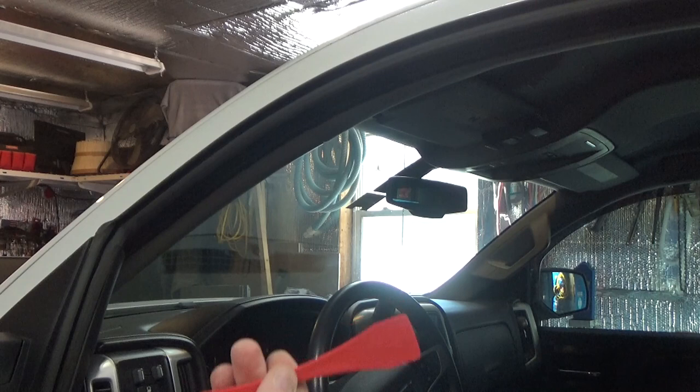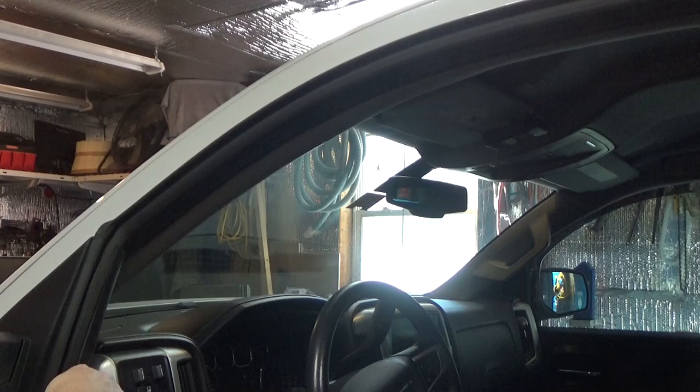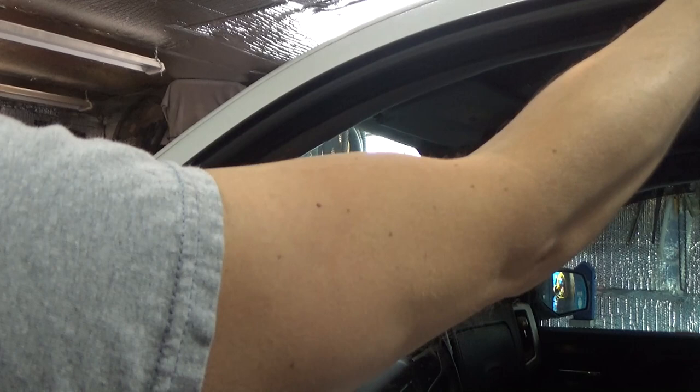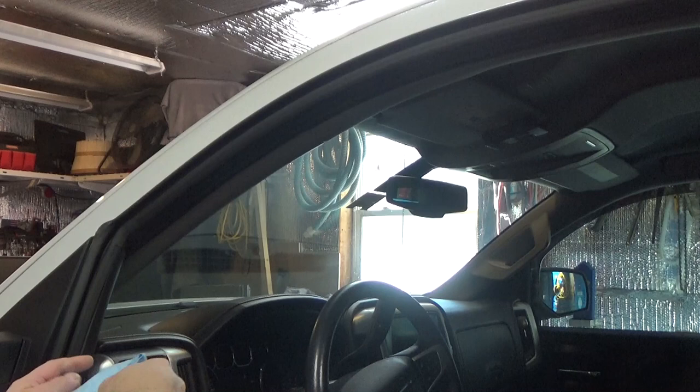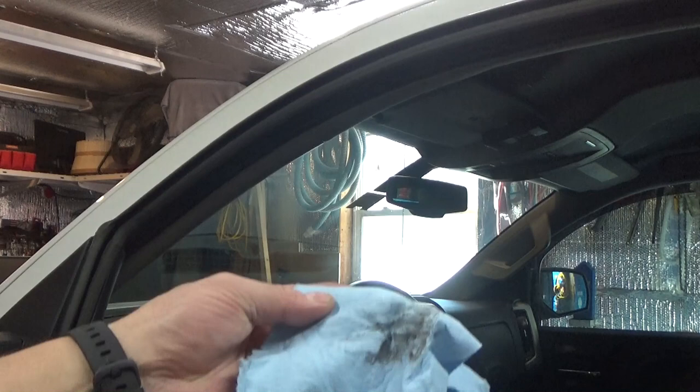The kit includes two of these weatherstripping tools. I'm not sure why they included two — maybe because they're two independent kits, the front and rear. I'm going to spray some Windex on a rag and put it over the weatherstripping tool, then run it around the weatherstripping just to clear out any junk. Now, some kits do have adhesive on the air deflectors. This kit does not include adhesive. I'm just going to take a dry one and run it around.